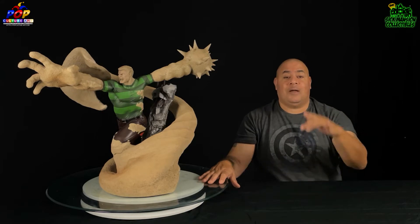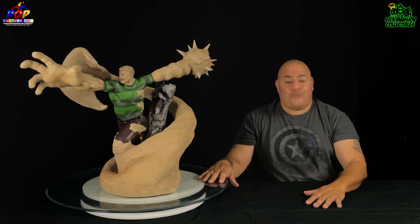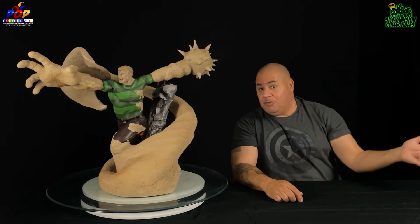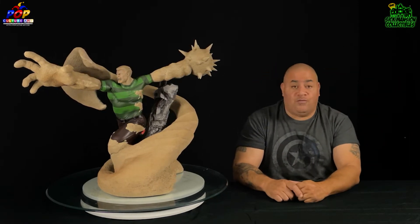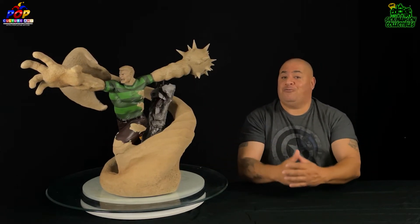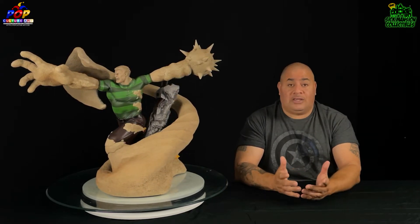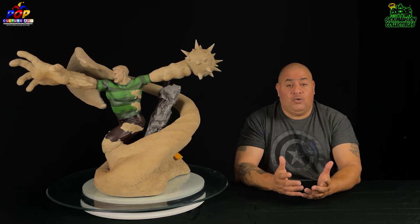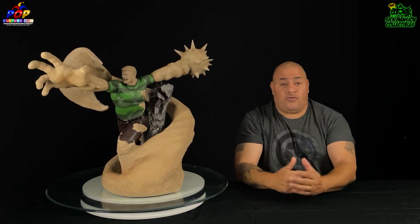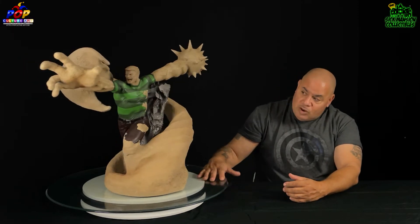I'd love to thank my boy Craig — Craig Walker from Half Fast Reviews. Thank you so much for this piece. He also brought me Vulture, and he brought me both pieces at the same time. I had these in the boxes for quite a few weeks. He came through Sick Mansion, visited, and did me the favor of bringing the pieces. Go check out his channel — he's got phenomenal, very detailed reviews and he's a good, funny dude.